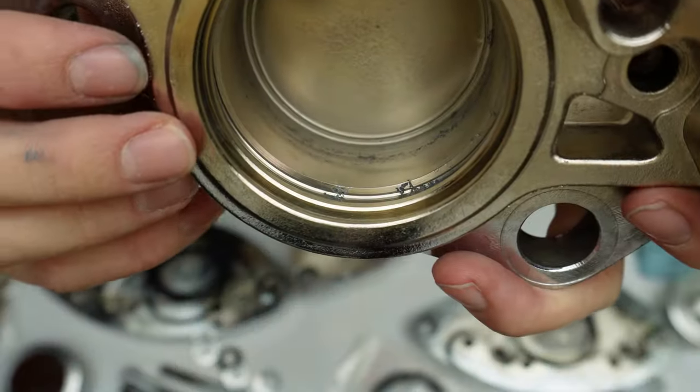These are ready to do up - 45 to 50 foot pounds, I'm going to be doing them up to 45 foot pounds. That's this one all ready to go. Next one, same deal - there they are, all ready to go back on the bike.